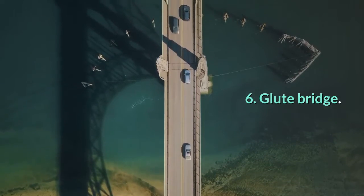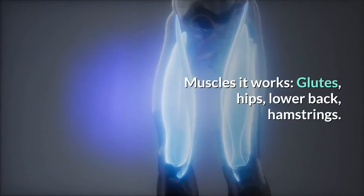6. Glute bridge. Muscles it works: glutes, hips, lower back, hamstrings.